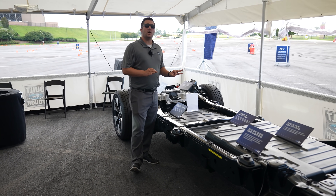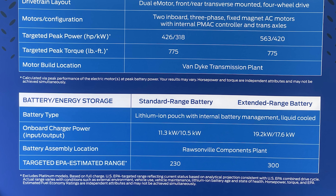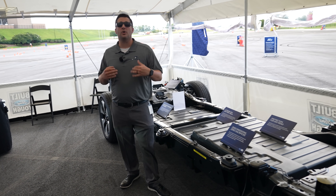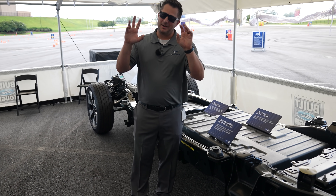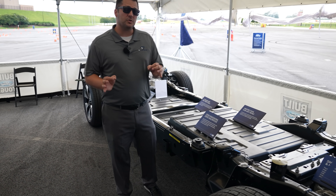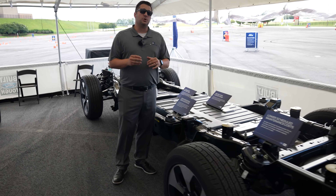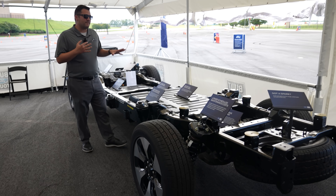The Ford F-150 Lightning has the ability to go up to 300 miles on a single charge — that's if you go with the extended range battery. With the extended range battery, you also get an 80-amp charger from the factory included with the purchase. It also comes with everything you need to set up that bi-directional charging, which I think is absolutely very cool.